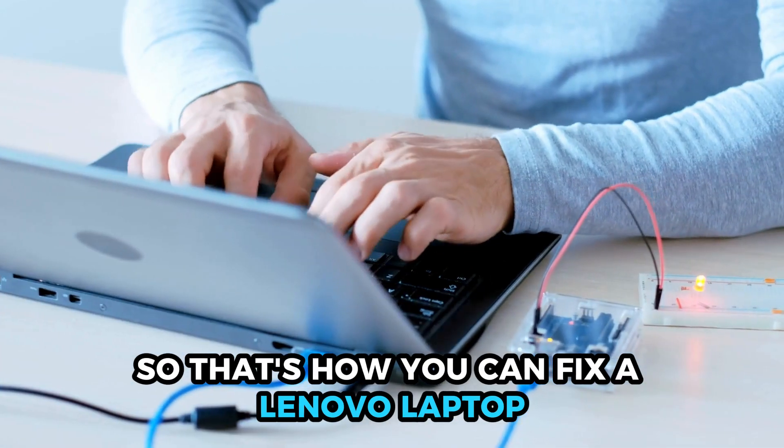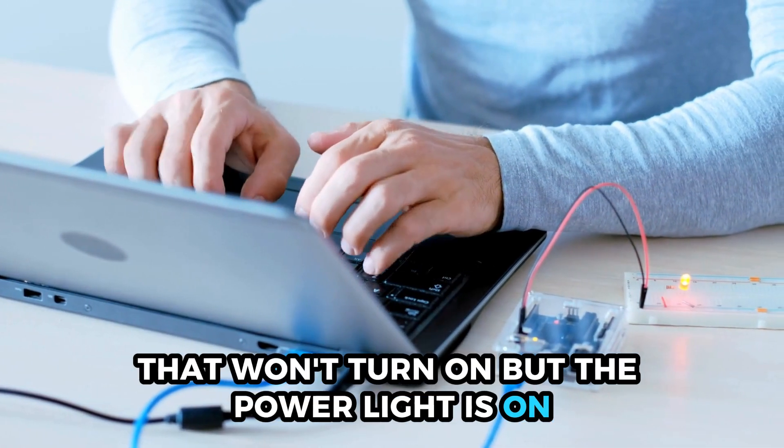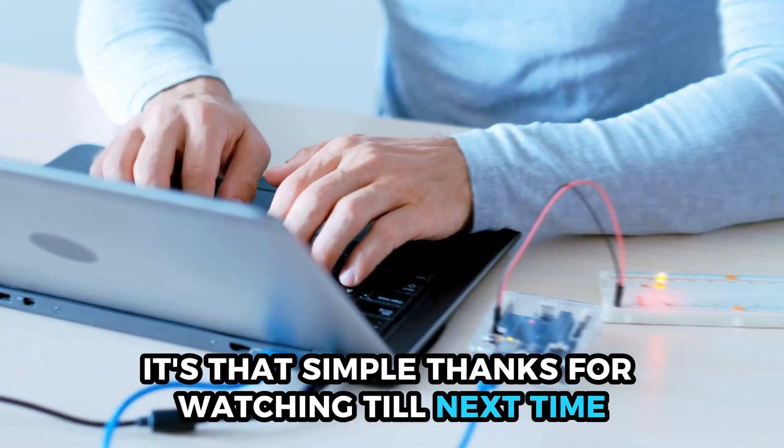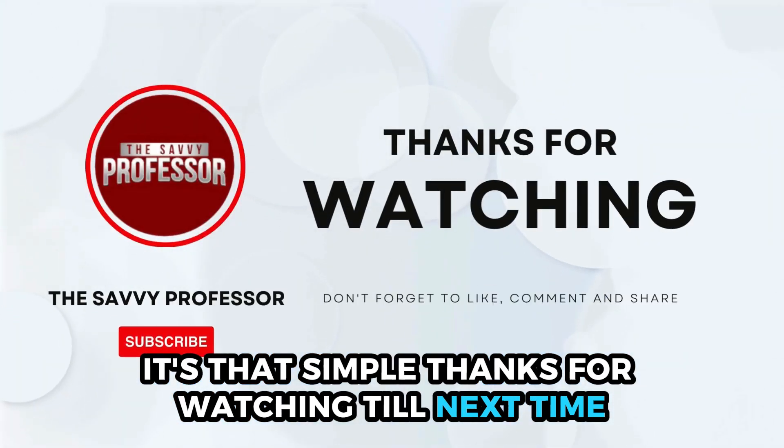So, that's how you can fix a Lenovo laptop that won't turn on but the power light is on. It's that simple. Thanks for watching, till next time.